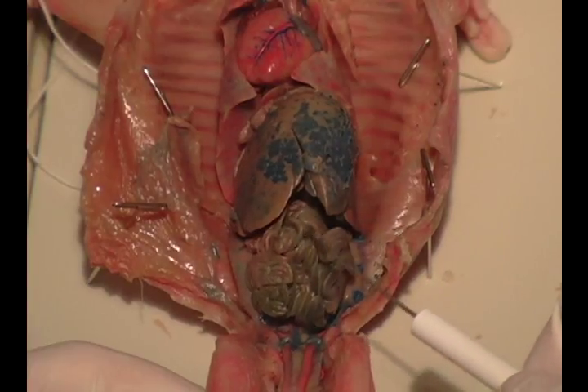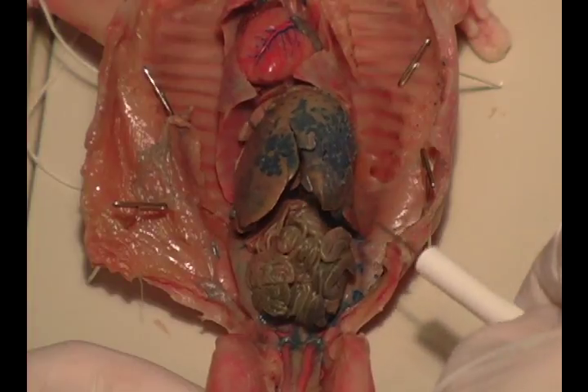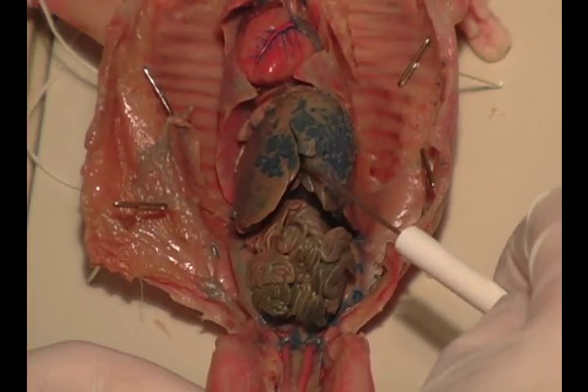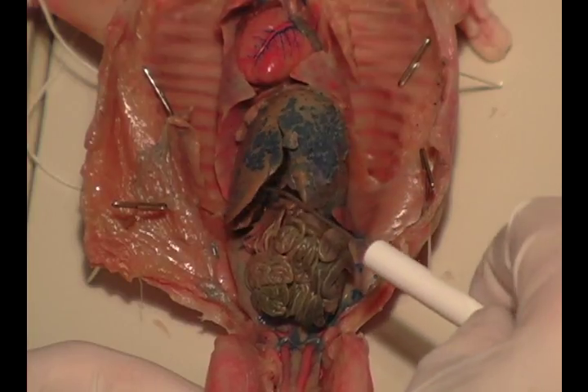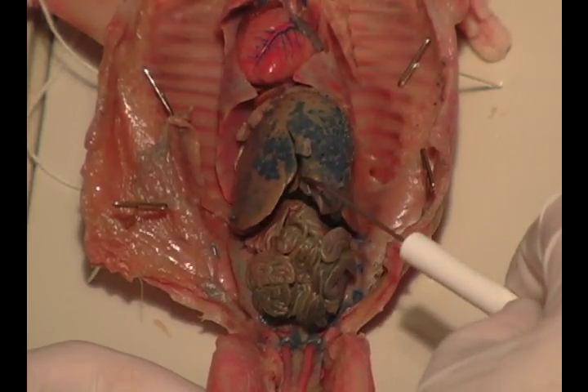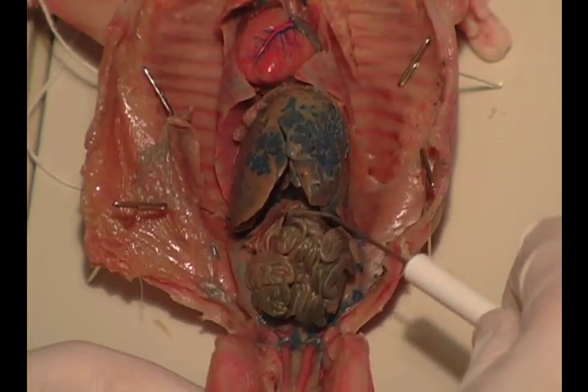These are the small intestines here, and then down inside here is the stomach, and we're going to look at that in a second. But I'm going to remove the liver so we can see the stomach, but you should just recognize this relationship with this big liver kind of overlying all of the abdominal contents.